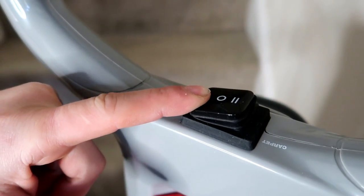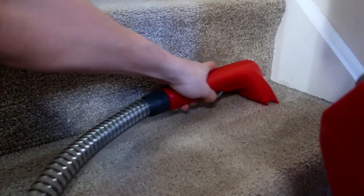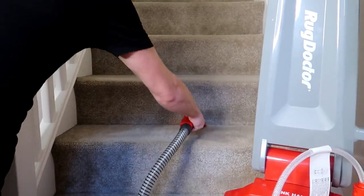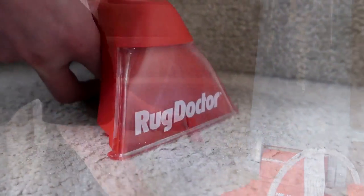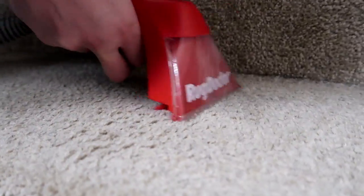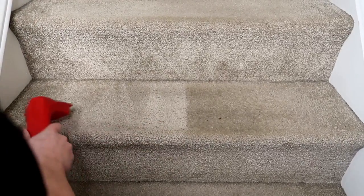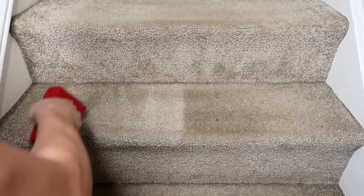With our carpet being cream, I didn't think it was actually that dirty, but you can literally see the carpet change color and the Rug Doctor suck up all the dirt before your eyes. Here is one of the steps — before and after — your right side is before and your left side is after. It literally looks like a brand new carpet.